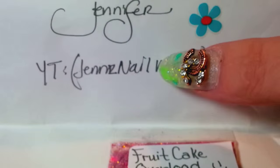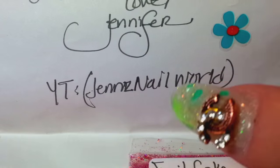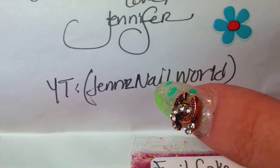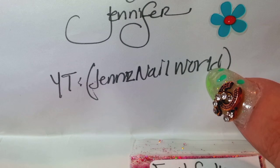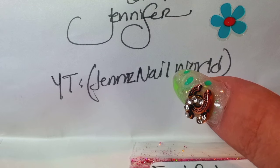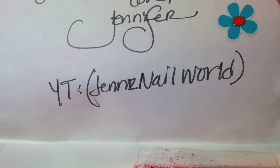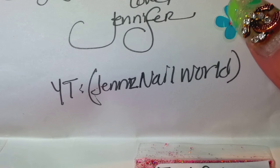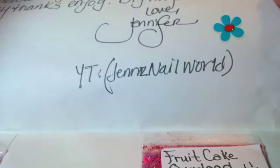Her YouTube is right here and it is Jen's Nail World. So that is her YouTube channel. Go please check her out. She's a doll. I love her to pieces. I just recently had the pleasure of getting to know her, and she's a sweetie. Love her. Great, great girl. Check her out.